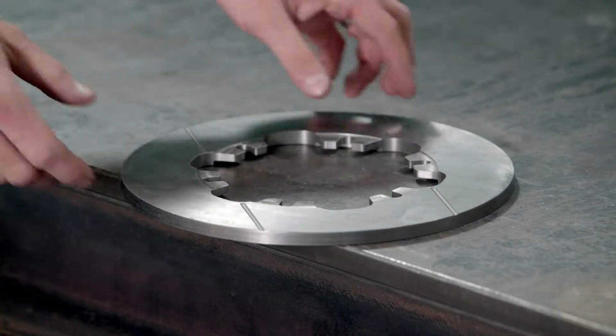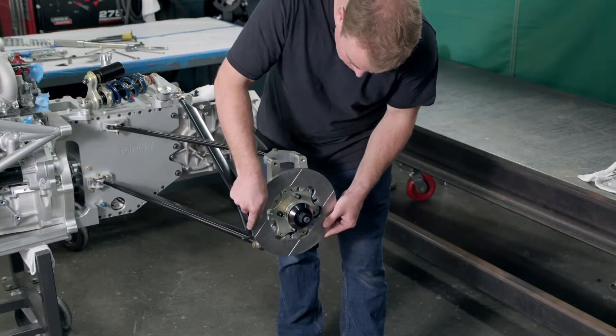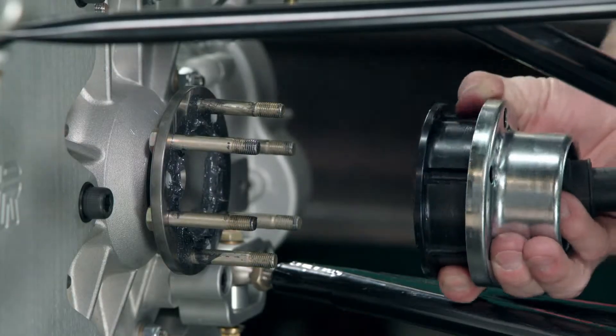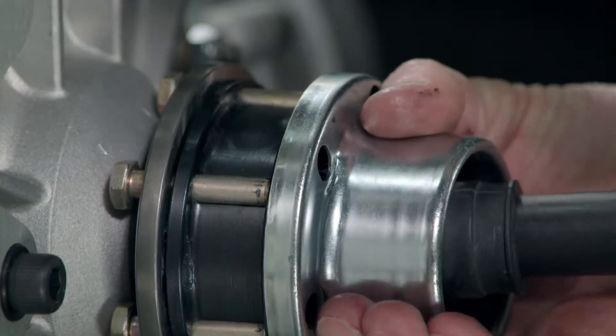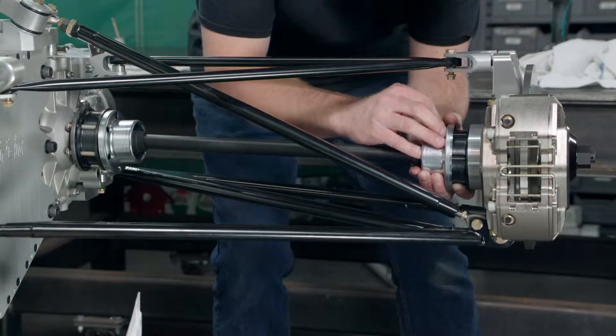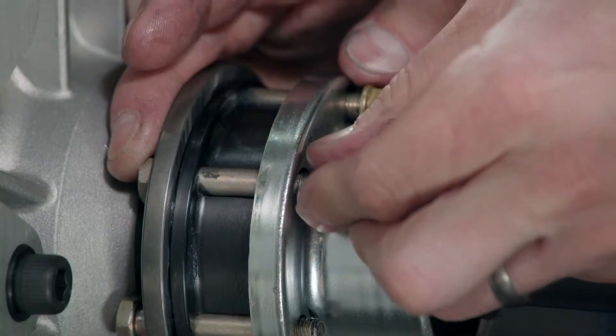He assembles a brake rotor to the hub, then installs the drive shaft assembly. This assembly connects the transmission to the wheel hub. That completes the push rod suspension system for one wheel.